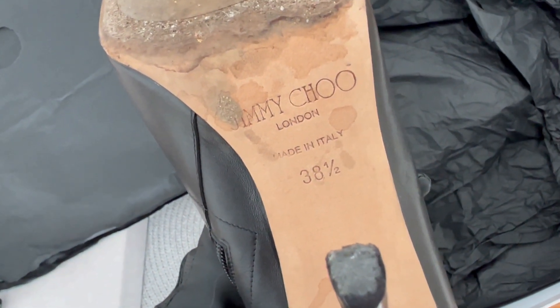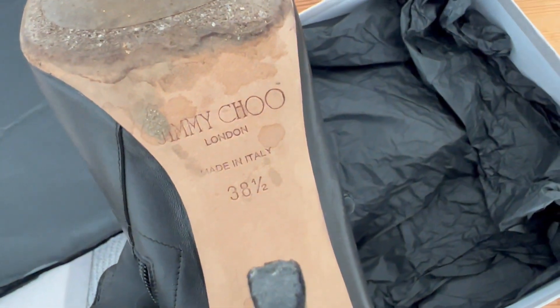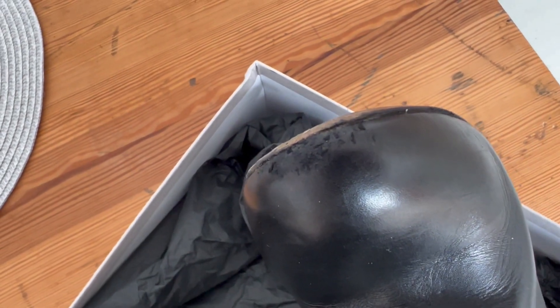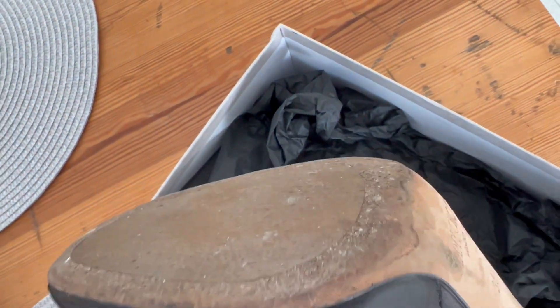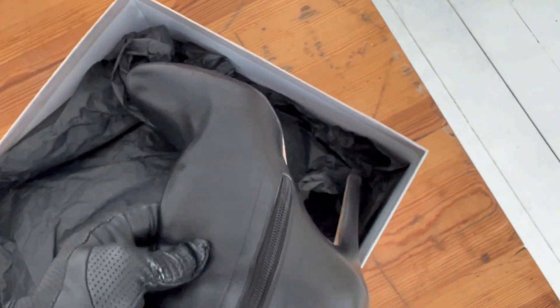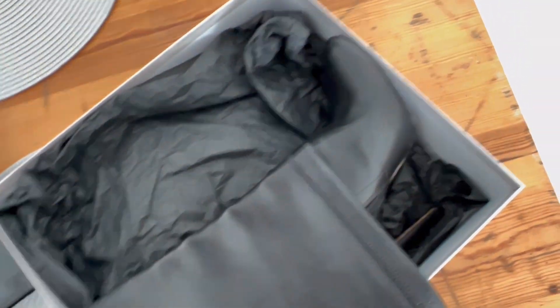They are 38 and a half, which is confusing me — on the box I can see 38, so I'm not sure if this is the box from these boots. They're a little bit damaged, especially on the front, which makes me want to cry, but maybe we can try to fix it. The sole is very worn, so the lady I bought these boots from walked in them often.